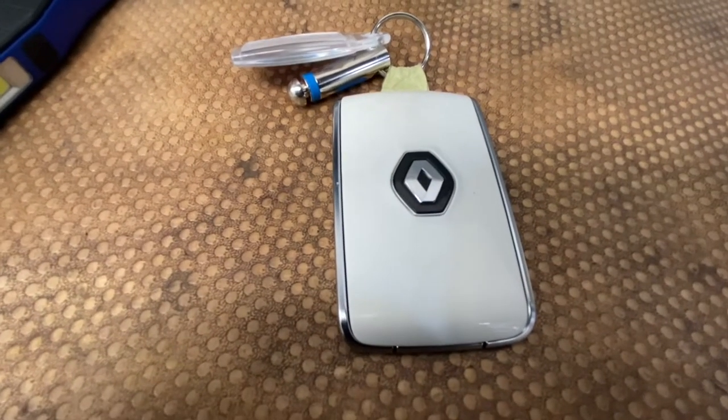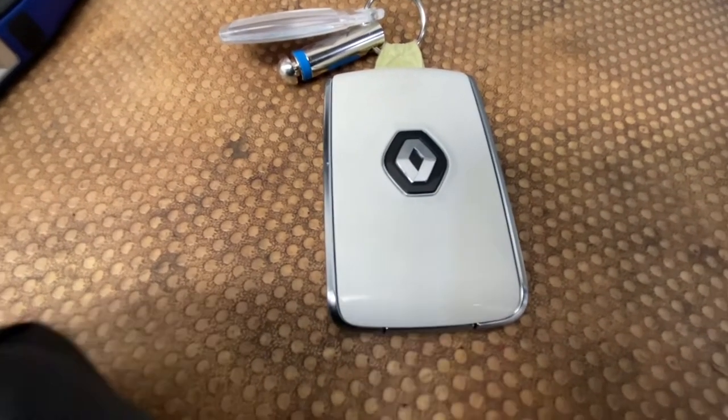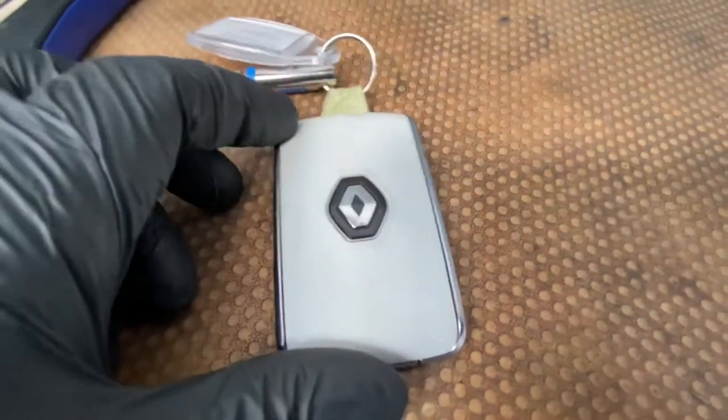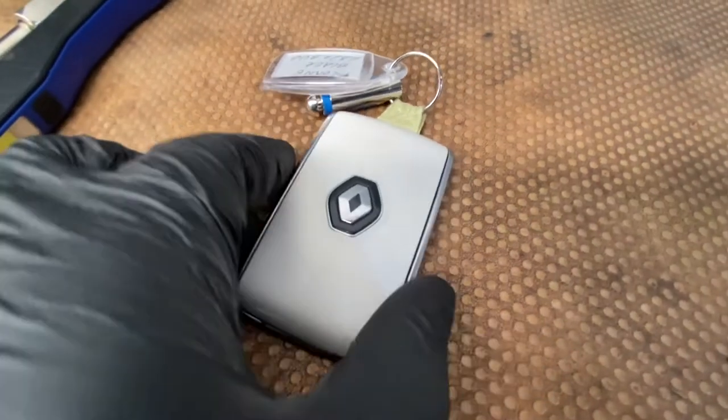Hello ladies and gentlemen and welcome back to Gab Official. Today I'm going to show you how to replace your Renault's car key battery, which is quite simple really.